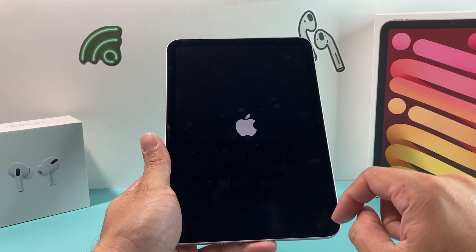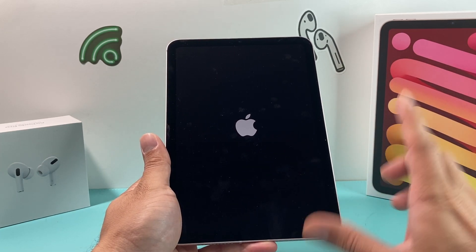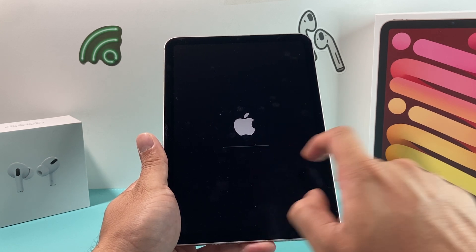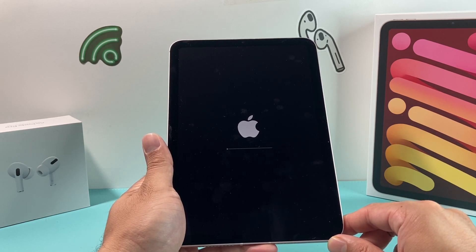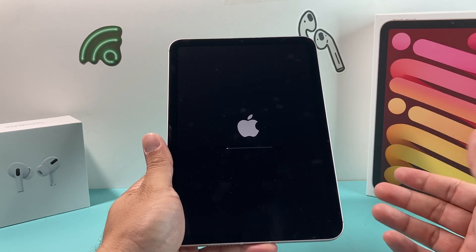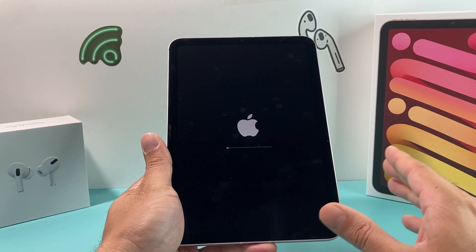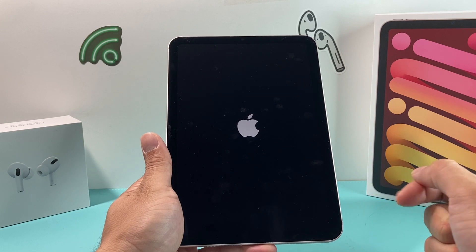You should see the Apple logo come up a couple of times while it loads. Just keep waiting patiently until you get to the main screen, which marks the actual completion of the reset. This is the third time it's doing that reload, so just be patient while it's doing that process. This is in real time just to show you the factory reset process — hopefully it's a little bit quicker for you guys.